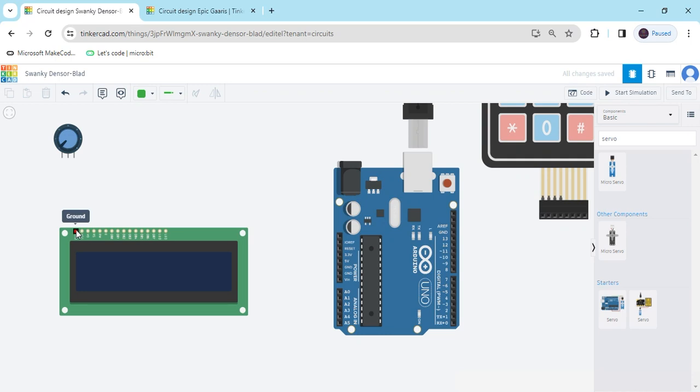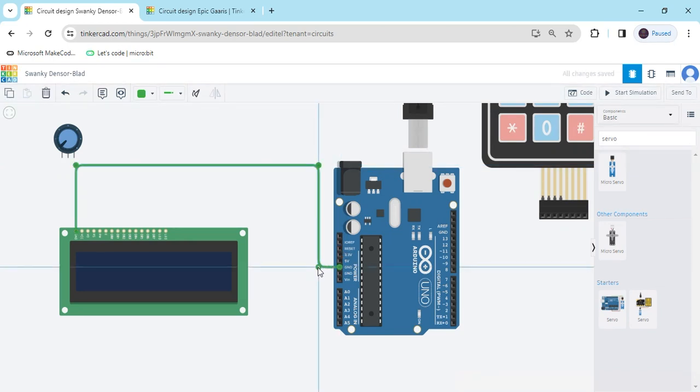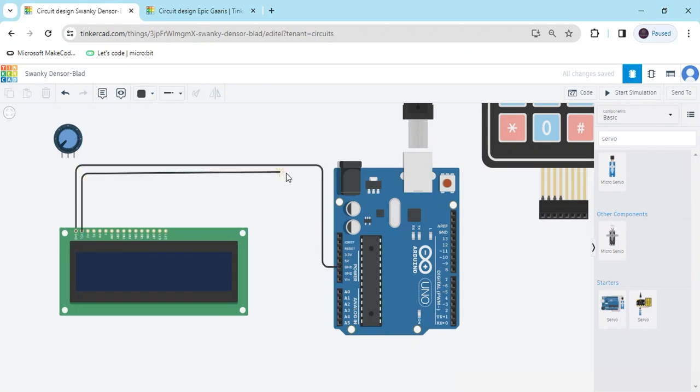This is the ground pin. Connect the ground pin to the GND of the Arduino. I have connected to GND. Change the wire color to black. And the second terminal connects to the power pin — that is 5 volts. Change that wire color to red.